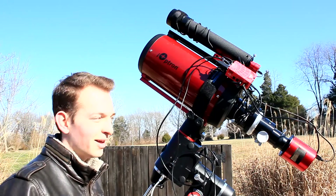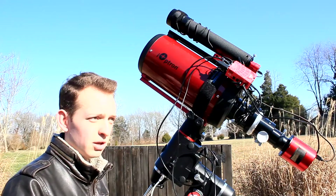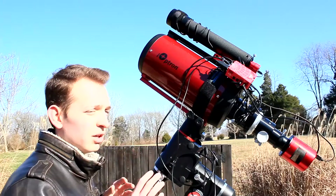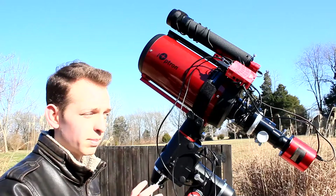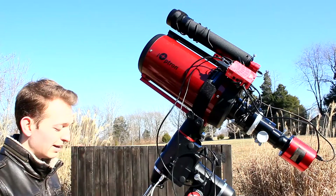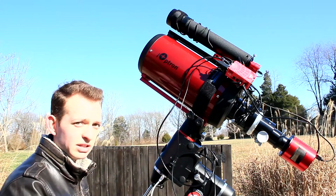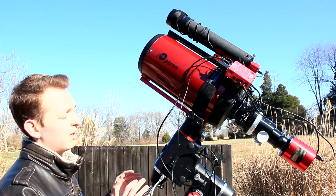Even though the Xenostar is a faster scope and this is slower, that slower f-ratio gets balanced out with the larger aperture, so it's not that big of a difference. It looks like I'm collecting the same amount or more light in the same exposure times. With this high focal length, your tracking has to be super accurate, so number one is to get a spot-on polar alignment each time. I've actually had to add another 11-pound counterweight, so now I'm dealing with an 18-pound payload and about 17.5 pounds of counterweight.